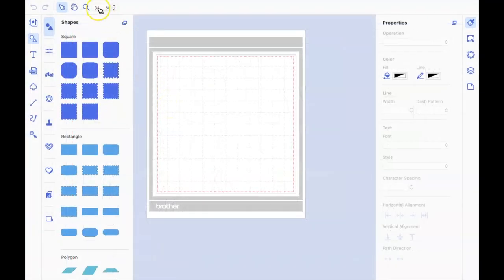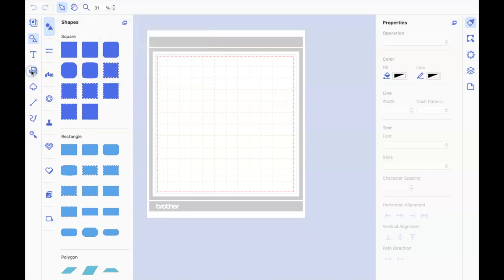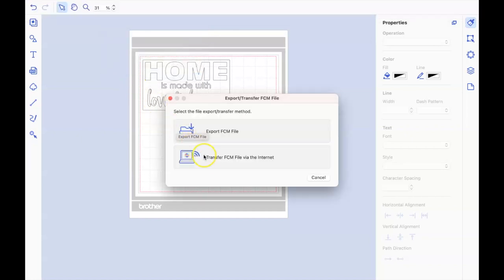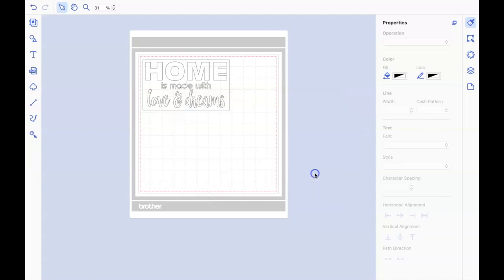To do that, go up to File and then down to Import from your computer, or you can go to the SVG icon on the left-hand side and choose your file — either way will work. Once it's in there, go back up to your File menu and then down to Export your file. I'm going to use Wi-Fi to transfer that over electronically.